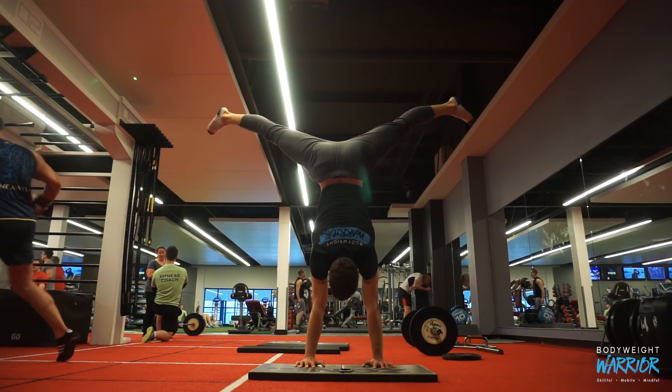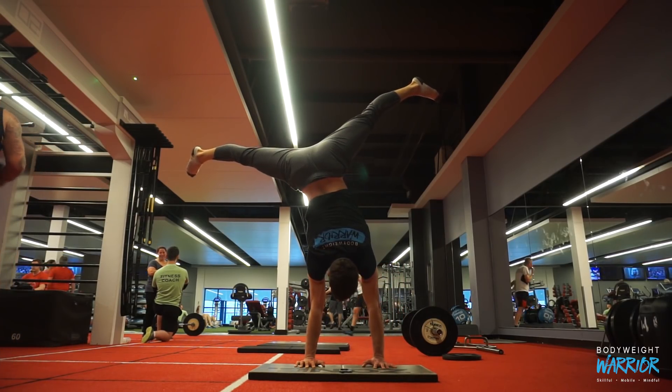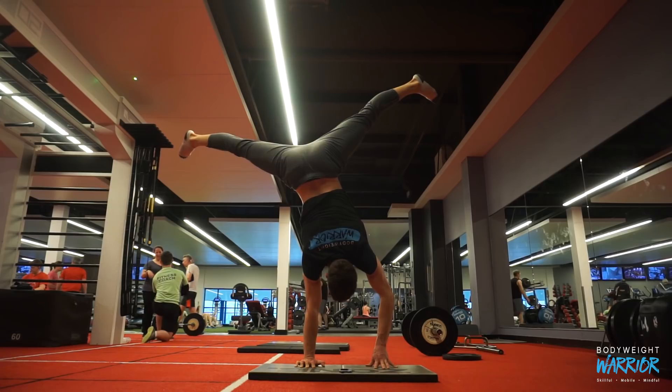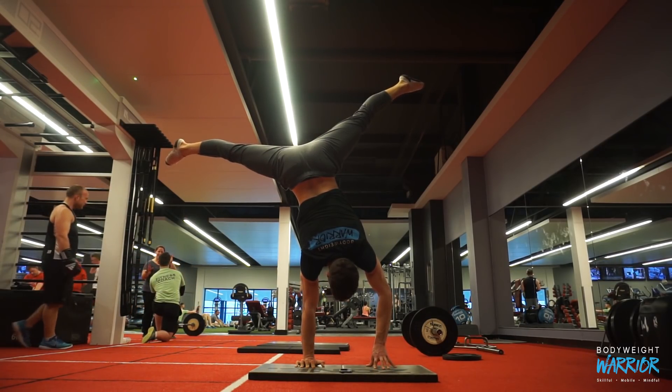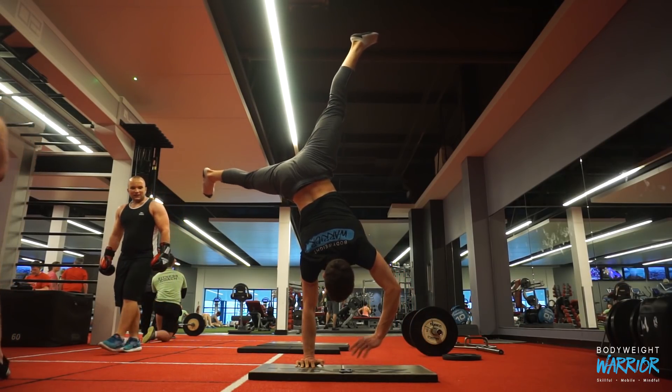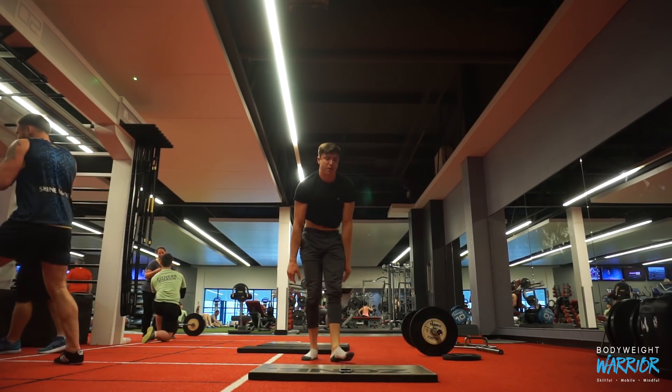The rest of my handstand has been going pretty well. I can't fully share the training session because it's not my program, but when I do come back to designing my own programs with the handstand I'll be sure to share that with you. I'm getting the odd hold here and there, but it's more luck than anything — it is however feeling a lot more solid.